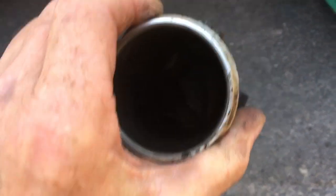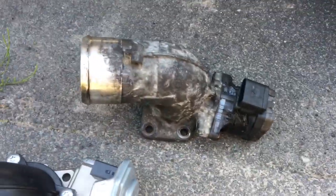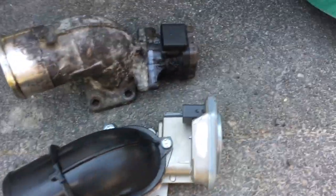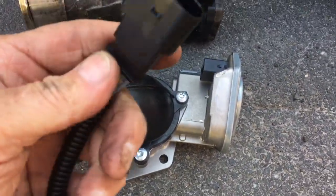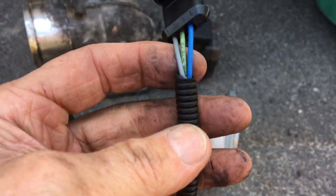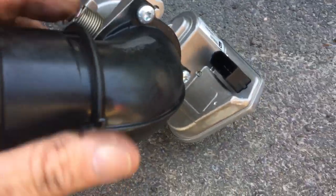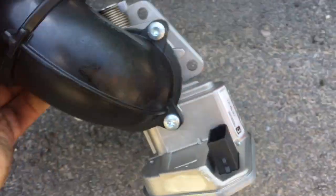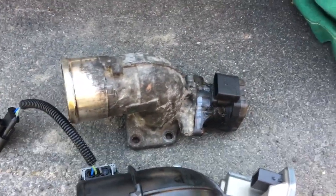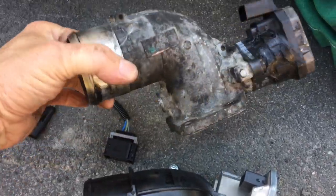Diesels don't need a throttle body in the same way — this is not for anything other than controlling the manifold pressure so that the EGR works. It comes with a piece of wiring loom. The interesting thing is there's only three wires on this; there's four on the loom on the van. But this does cross-reference with the part numbers — it's made by Wahler, which is Borg Warner. I'm just going to check the part number: the original is 7523D.